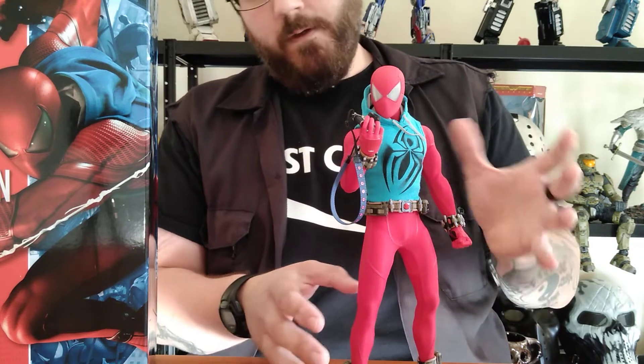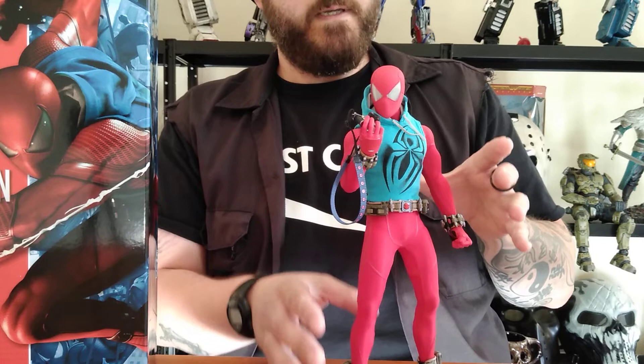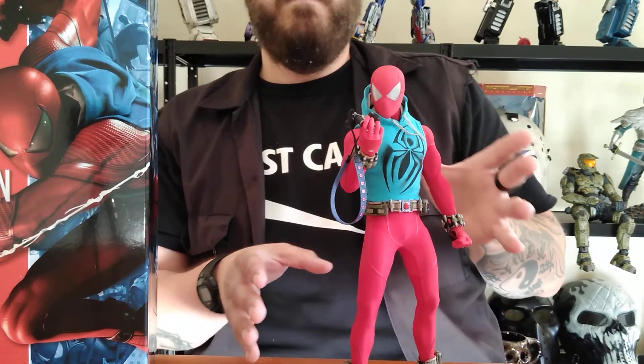For anyone who doesn't know, the Scarlet Spider is based off the comic books back in the late 90s. Marvel had a comic line going on called — it was the Clone Saga.